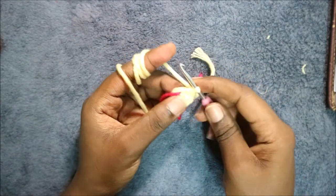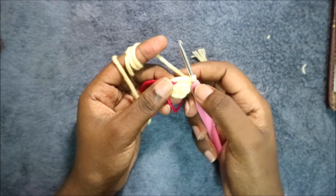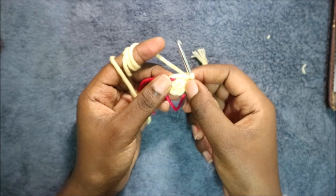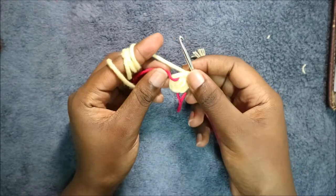Now we're going to start making the ears. We are going to start with the magic ring and six single crochet in the magic ring in the first round. In the second round you're also going to do single crochet all the way around for a total of six single crochets.